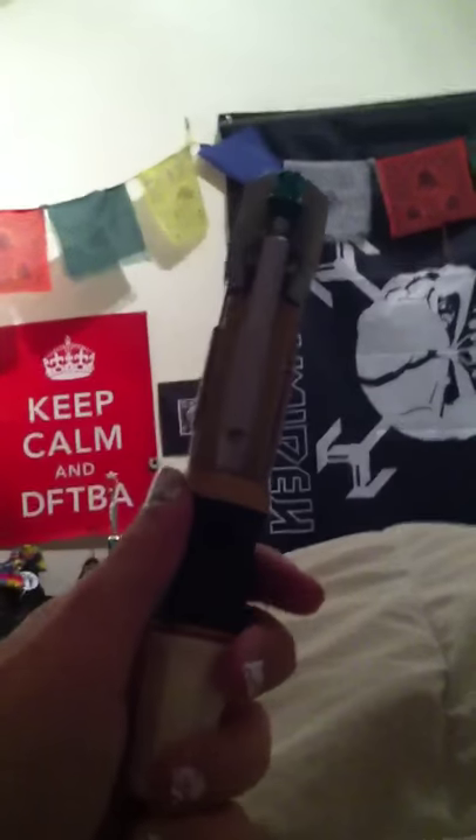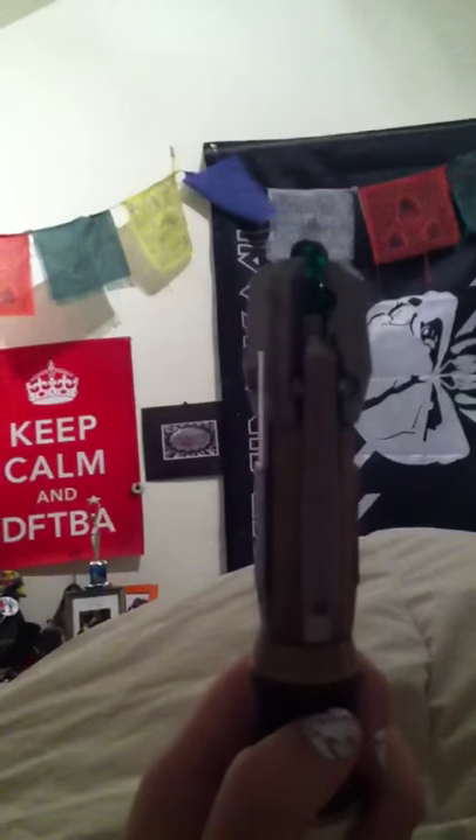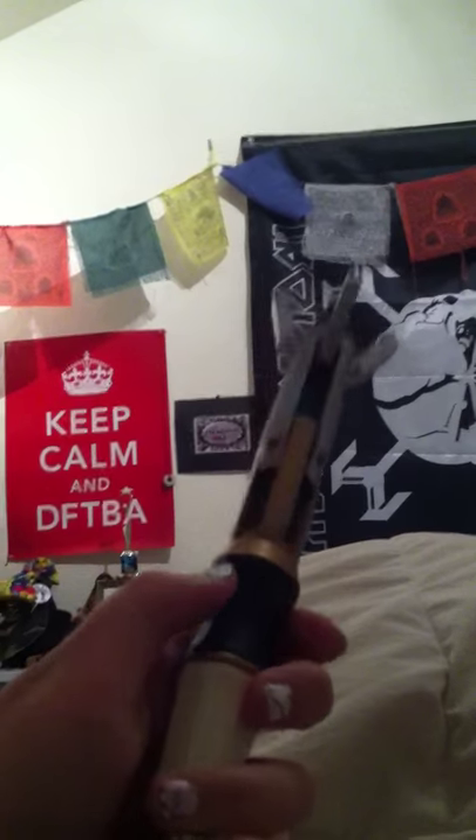Hey guys, I'm just doing a quick review for my iPhone on the sonic screwdriver toy that I got in the mail today. I know a lot of people have been complaining about how when it's engaged out here and you press the button you can't actually make it work, and that you have to go down here to press it to make it work, which is a hassle.